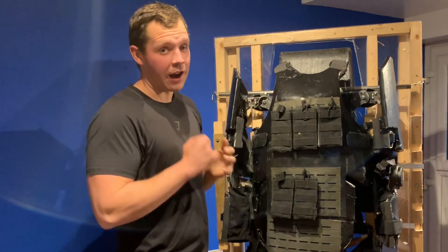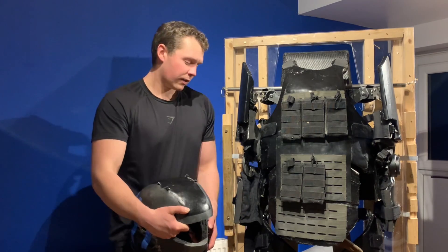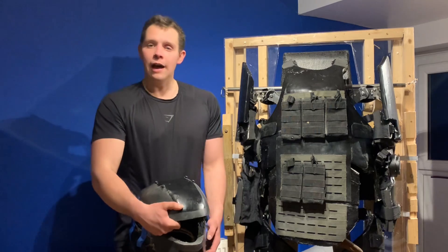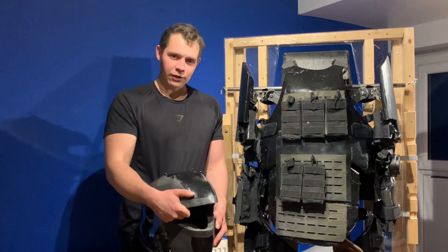In the future, providing I can get funding — this is future-editing me interjecting — I have done filming on the legs and helmet as well as some other stuff, but I realized this video would be about an hour and a half long if I included all that, so I'll put it into future videos.